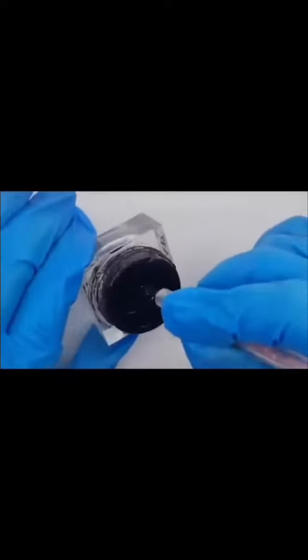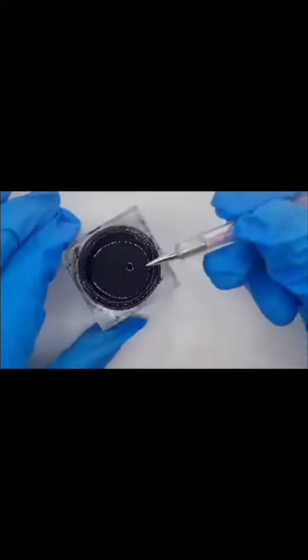My dotting tool is simply from Amazon, just a cheapy one, and I'm going to dip it lightly in my black detail paint. I don't want to have too much on there so that it's either too thick and won't cure properly or splodgy.